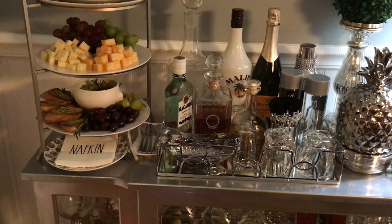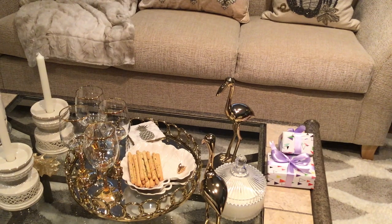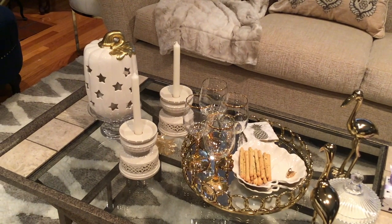My guests will grab a plate and then we would head on over to the formal sitting slash living room. I'm going to take you over there and let you see what I did as well. So this is where we will be hanging out after we grab our plates. This is our formal living room, and I have my coffee table all ready for my guests.